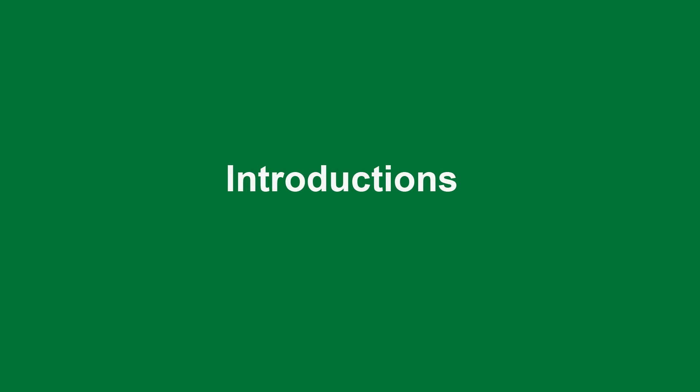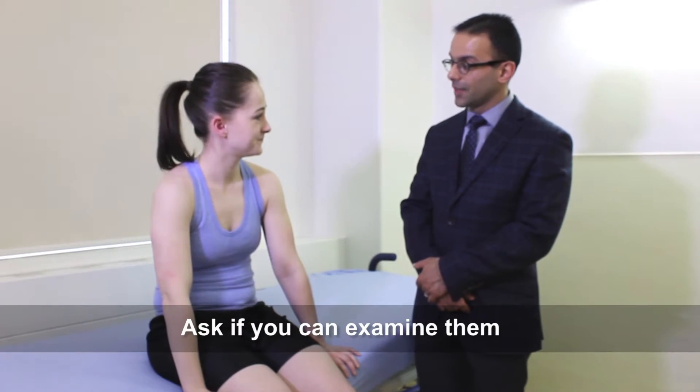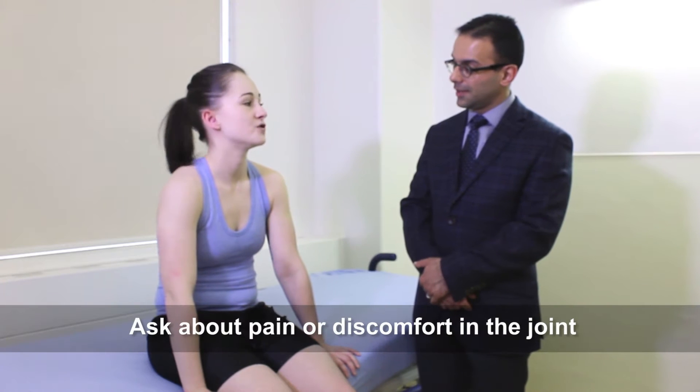Let's get started. Hi, I'm Dr. Loan. We're going to examine your knee today. Is that okay? Do you have any areas that are sore? Okay, wonderful. I'll just wash my hands and we'll get started. We're going to start with inspection.